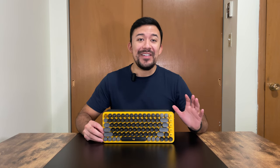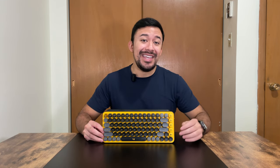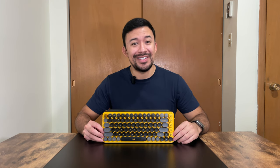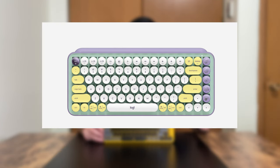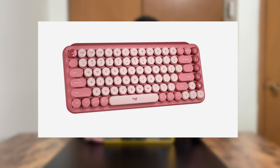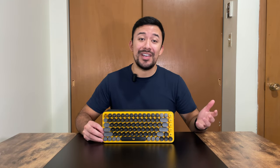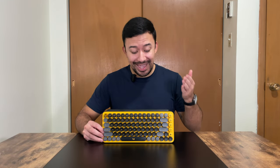Starting off with the design, the very first thing you'll notice is the vibrant color. The Pop Keys comes in three color options: Daydream, which is a combination of purple, yellow, and white; Heartbreaker, which is a combination of reds and pinks; and Blast, which is the one we have here, a combination of yellow, black, and gray.